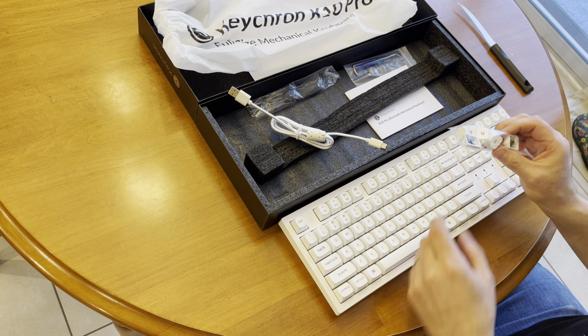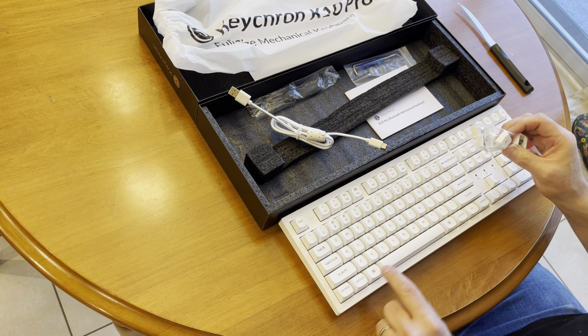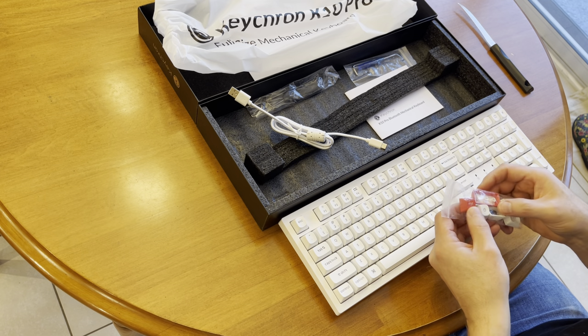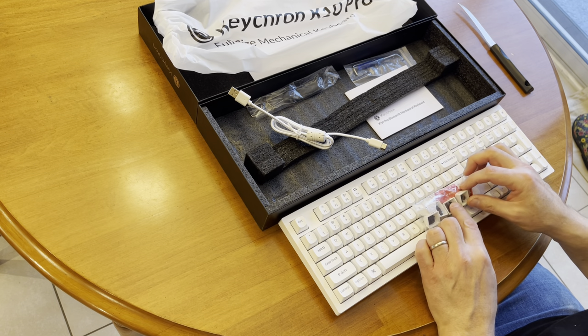So there's an Alt key — that's for the Mac, and that's for Windows. It defaults to Mac, and then we can switch out the keys. We even have a red escape key and a red enter key. That's pretty nice.